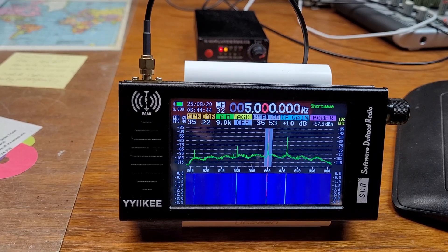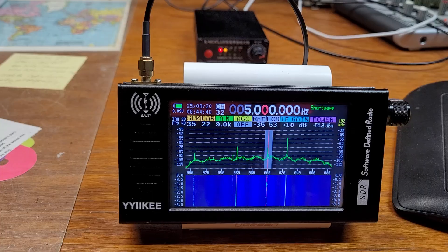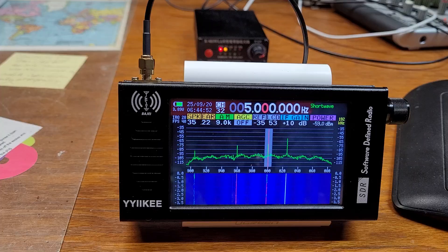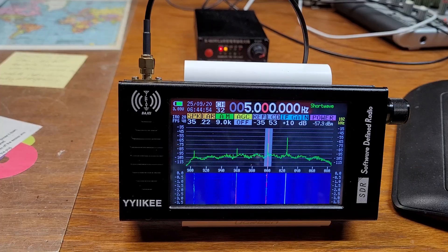Hey, how you doing? This is Tom and this is Tom's Radio Room show. I'm down in my radio room, a.k.a. the garage that was never big enough for a car anyway. I got my new radio that Thomas sent me.